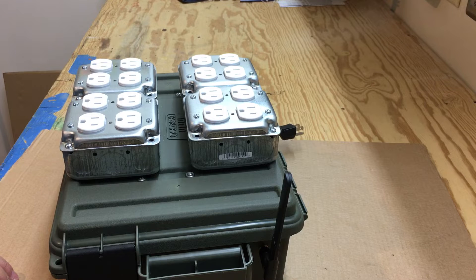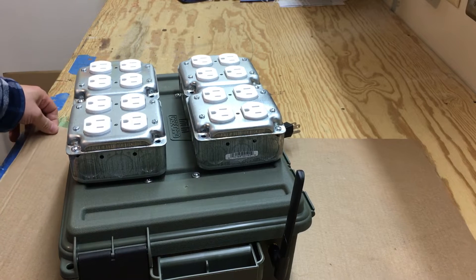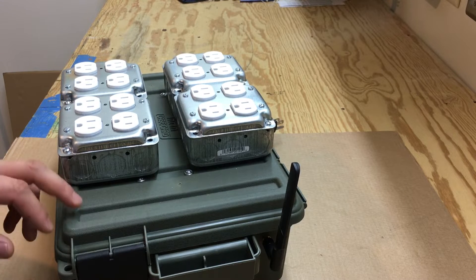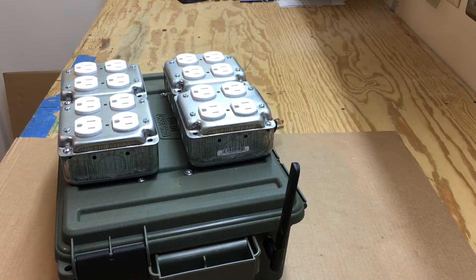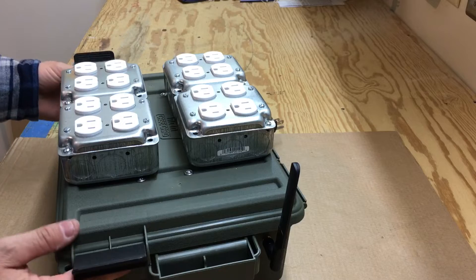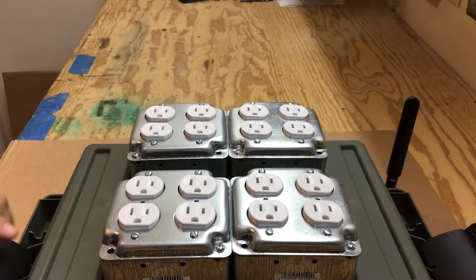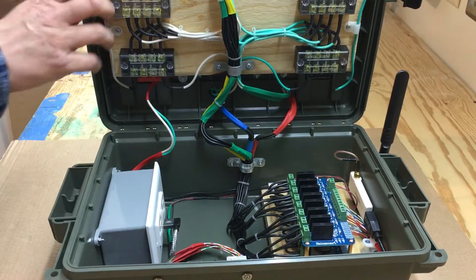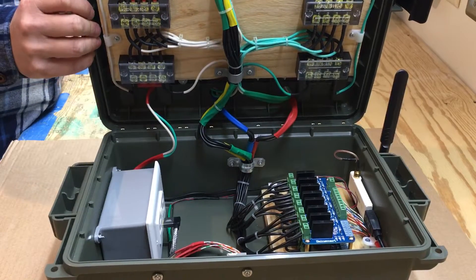I don't really need to use a Pi 3 with built-in Wi-Fi for this, because you don't need fast processing power. I had a Raspberry Pi B+ just laying around, so I figured I would use that. Plus the Wi-Fi built into the Pi 3 might not be strong enough, and with a box covering it to keep the weather out, it may not work the greatest anyway.